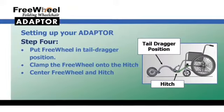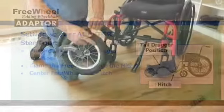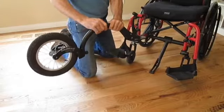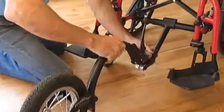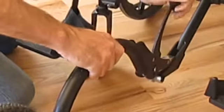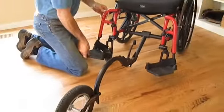You are now ready to attach the FreeWheel to the adapter hitch. Put the FreeWheel into the tail-dragger position, and then lifting the hitch, clamp on the FreeWheel. When it is done, you will want to make sure the FreeWheel and the hitch are centered in relation to your wheelchair.